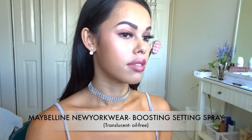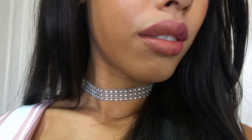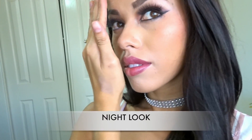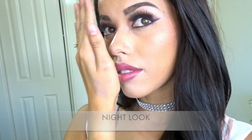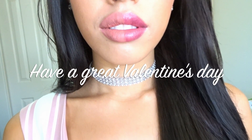Just to set everything I'm using this Maybelline New York Wear Boosting setting spray. Thank you guys so much for watching — I hope you did like these two looks. Regardless of whether you're single or in a partnership, I hope you have a really good Valentine's Day!